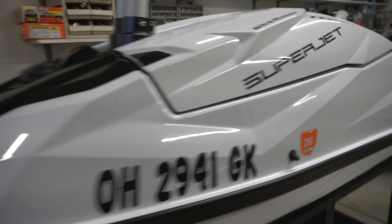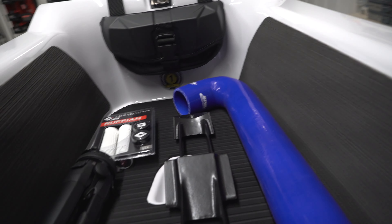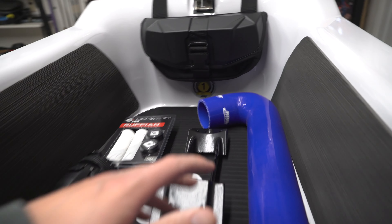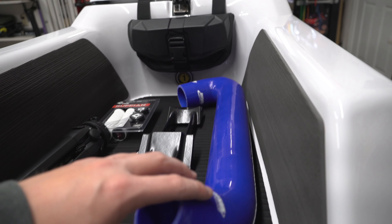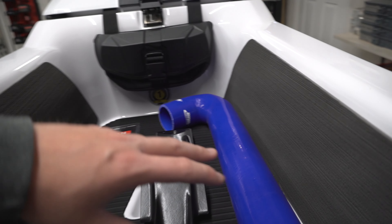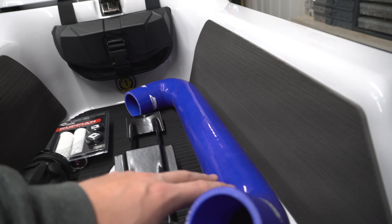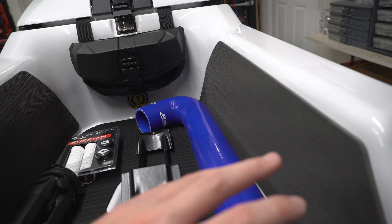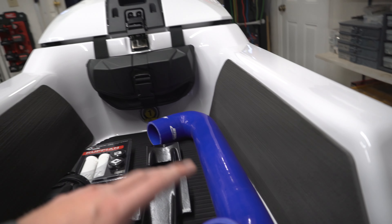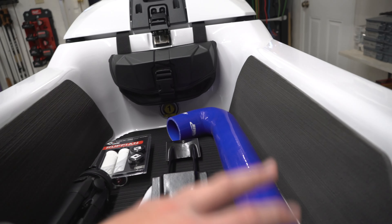We got plenty of mods to do on her, and we got our mods already waiting. We've had a bunch of them for several months now. We got the exhaust tube — we wanted to get that to clean up the engine bay some, and we don't think it'll interfere with the factory ECU enough that it'll affect the tuning and require tuning.